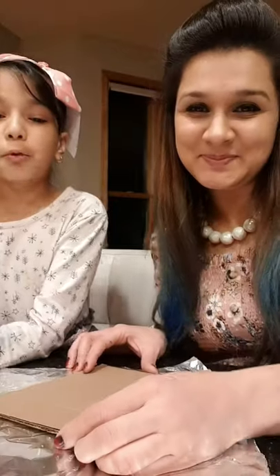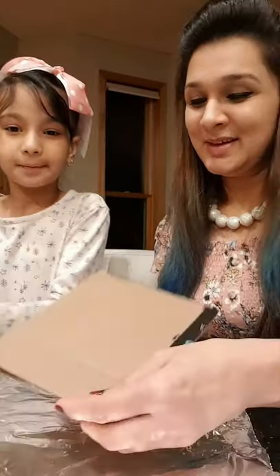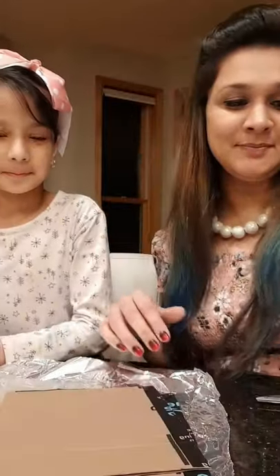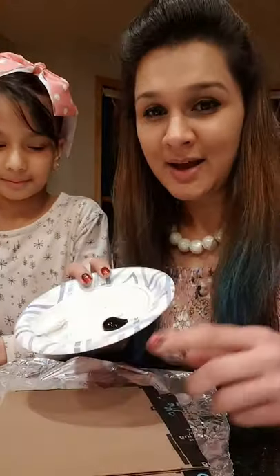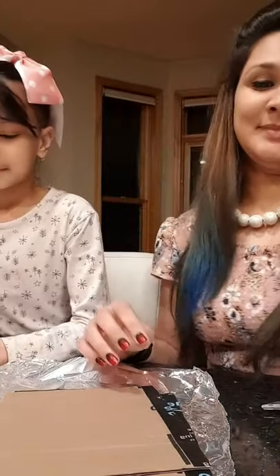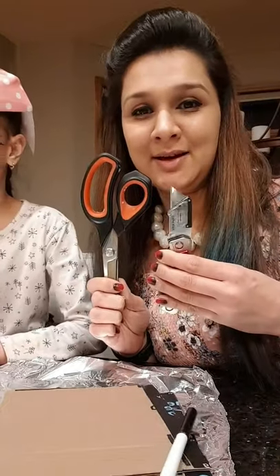For this craft we will require glue, two pieces of cardboard, two sheets of aluminium foil, black acrylic paint, a wet cotton ball, a pen, a pair of scissors and a cutter.